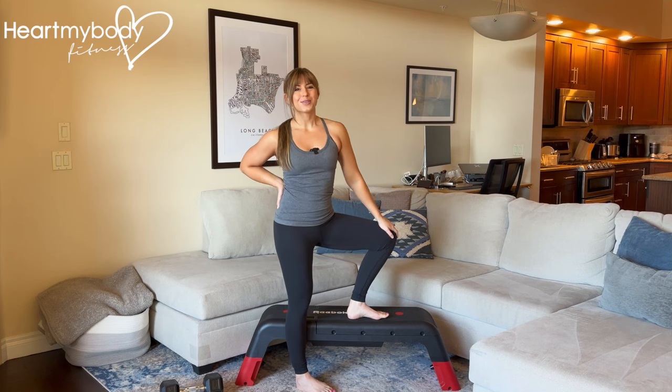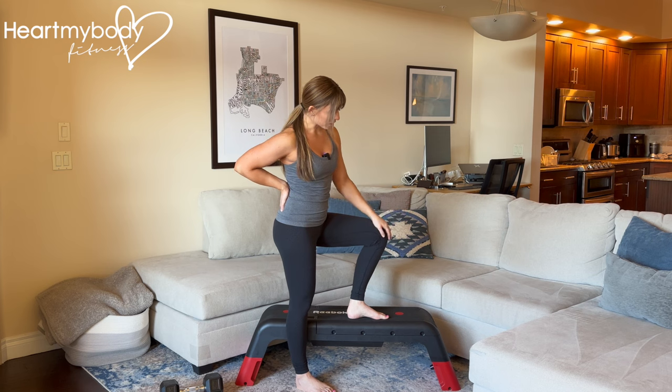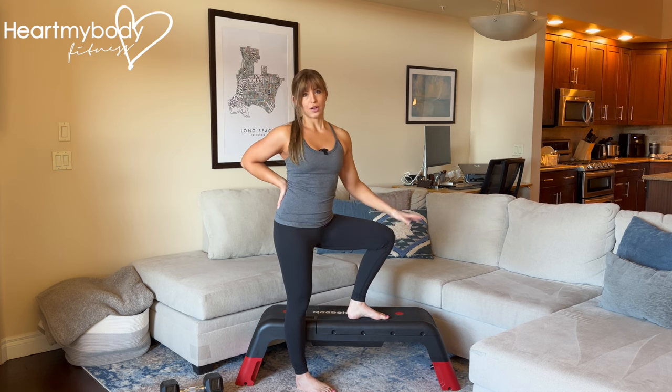Begin standing to the side of a box, bench, or step. If you're just starting out, even a step in your home, like the bottom step in a staircase, is a great height to begin with. And then you can work your way up to a taller step like I'm using, or even taller than this.